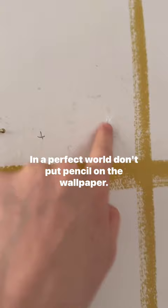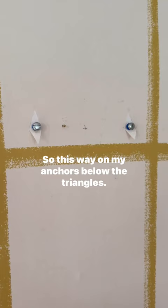In a perfect world, don't put pencil on the wallpaper — we'll ignore that. This way I have my anchors below the triangles, and if I change my mind I can glue them back. Was this helpful? Let me know.